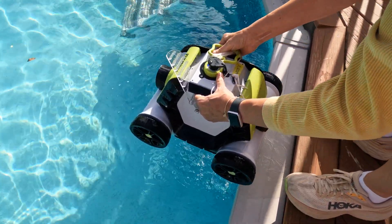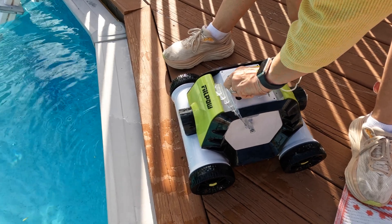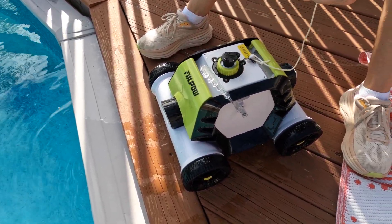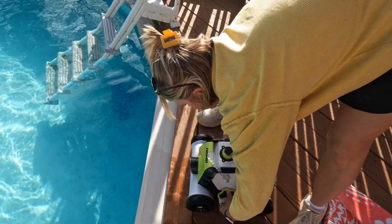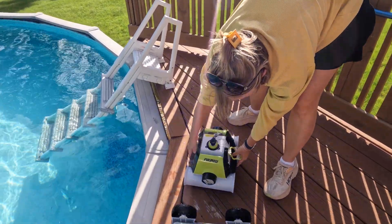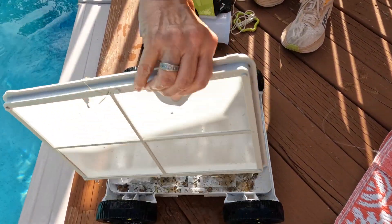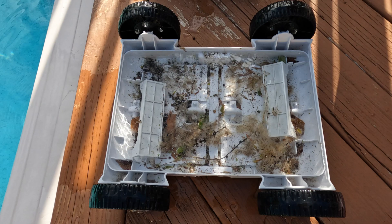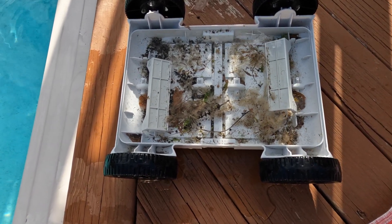Everybody meet Phil — Phil is our pool man, he's a great guy. Phil pal from China. He cleans our pool. See what he got today? That's a nice haul right there, it's a good day's work.